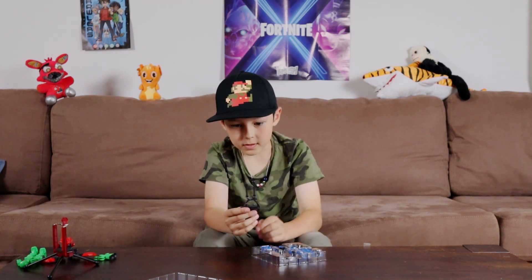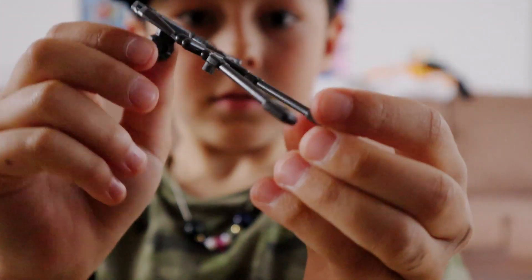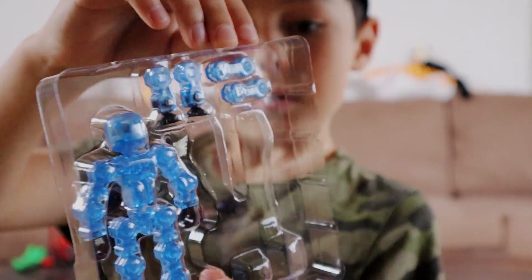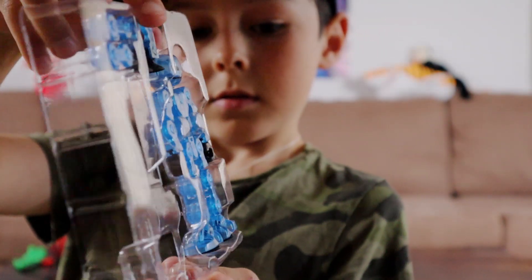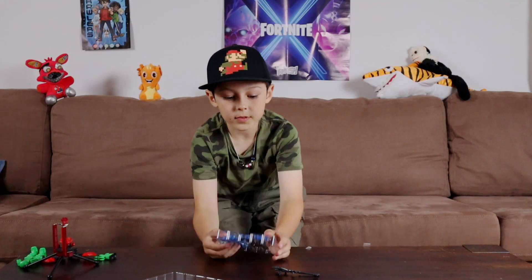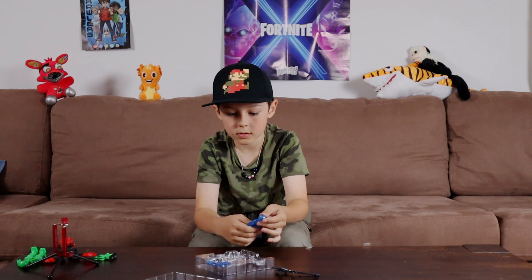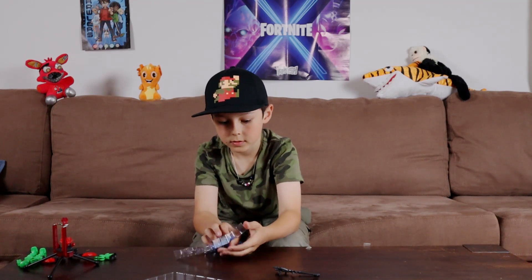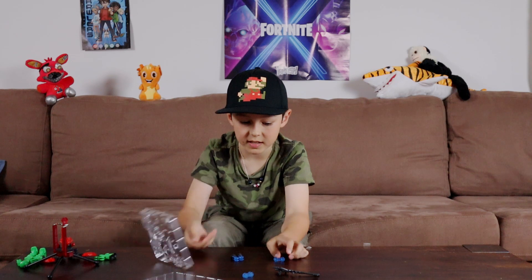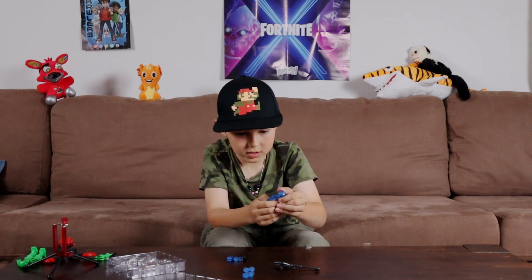We have a couple of weapons here. Small bits are hard to get out. Here we have the click button — it is see-through.